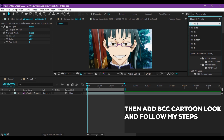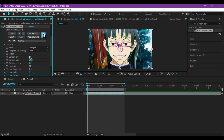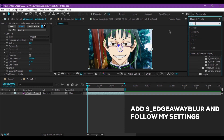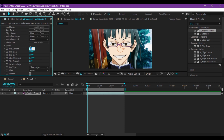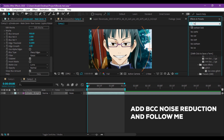Then add BCC Cartoon Look and follow my steps. Again, add an Edge Aware Blur and follow my settings. And lastly, add BCC Noise Reduction and follow me.